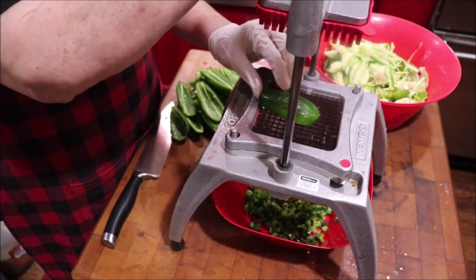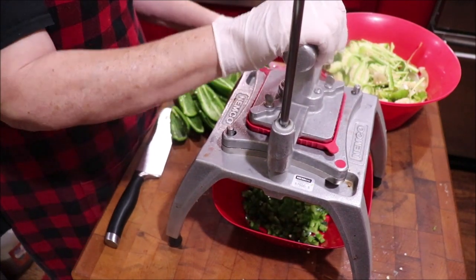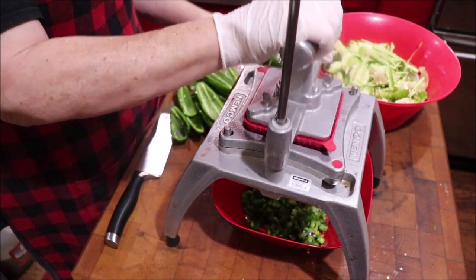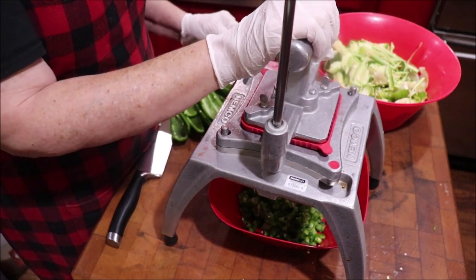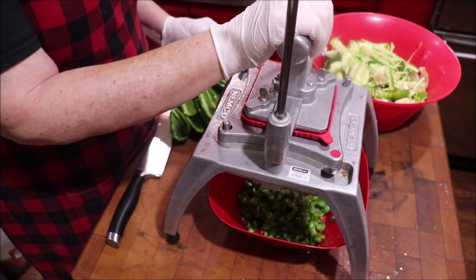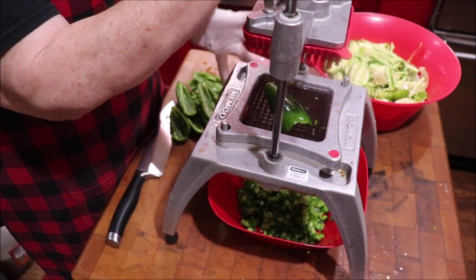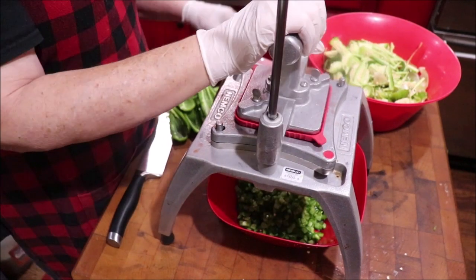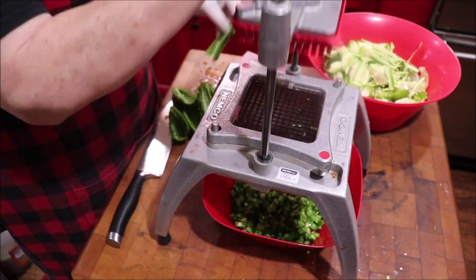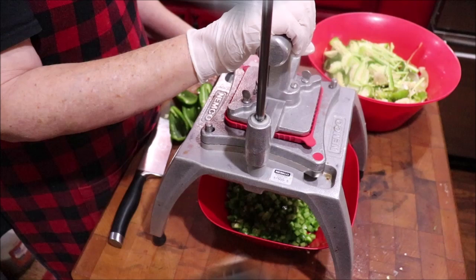Seeded peppers just add a very unique flavor to salsas and stuff. My salsa takes 30 jalapeños and we seeded all but three — my friend's mother made that recipe up many, many years ago and I've shared it with a few YouTubers who have used it. It gives such a unique flavor, and I've learned to put seeded jalapeños in things just for that different taste. You get a little heat, but never what it would be if you used the whole peppers.